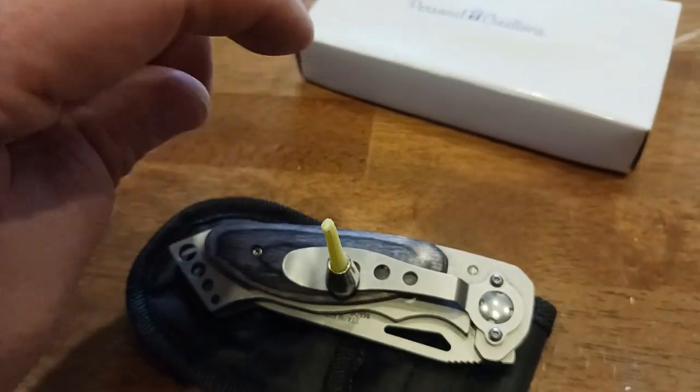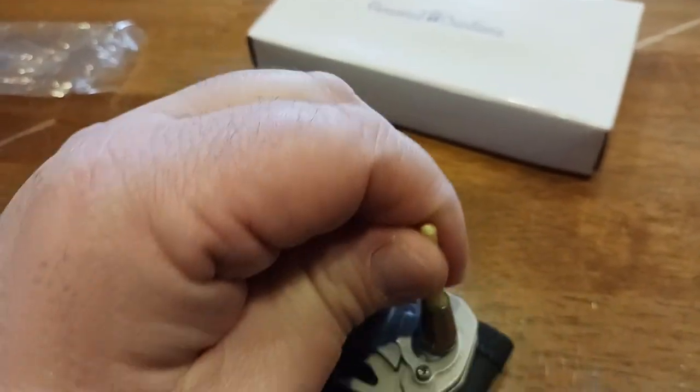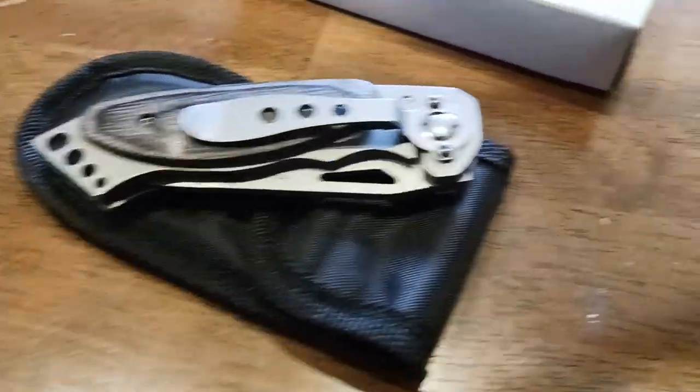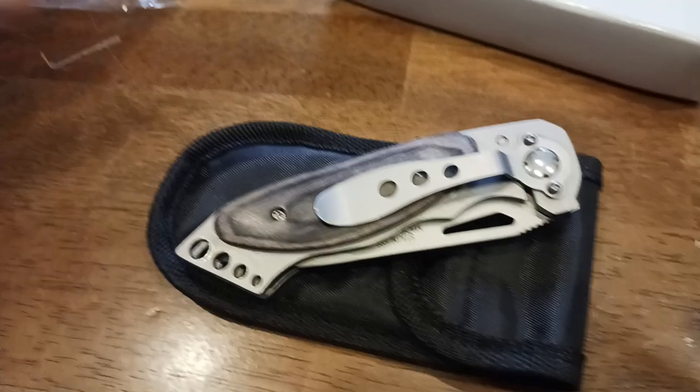It comes with a very nice belt clip — this is stainless steel. The knife itself is stainless steel, and the rivets are also stainless steel as well, which is pretty good. A testament to the quality for like a beater knife that you just want to take around, cut some cheese, some salami, or whatever — something you need for short little projects where you just need something cut.